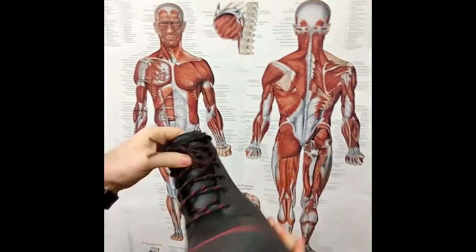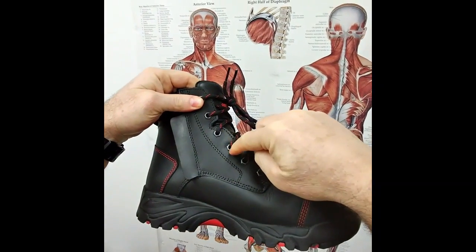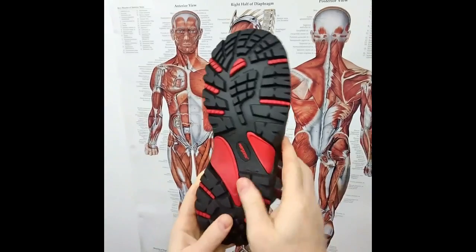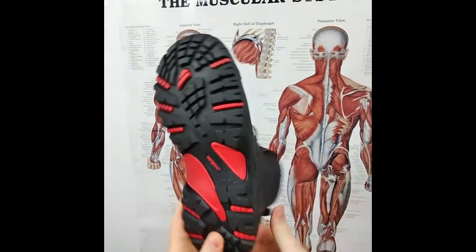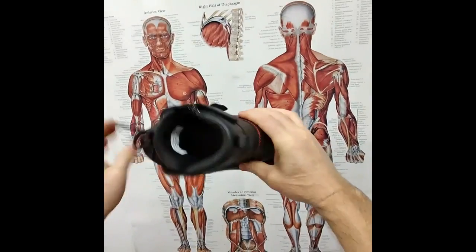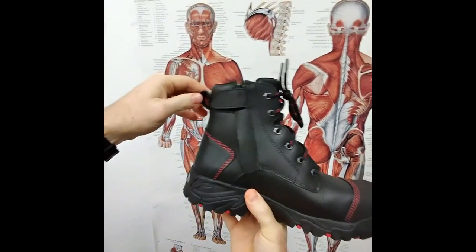The eyelets on the boot are nylon or plastic, making them airport friendly. The shank is also nylon, so you can go through the airport without taking your boots off — which is a big deal if you're traveling a lot for work.